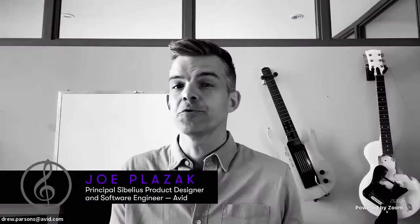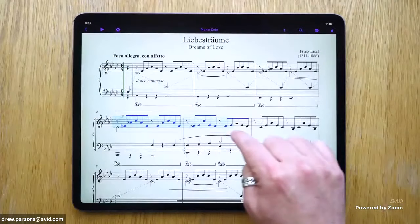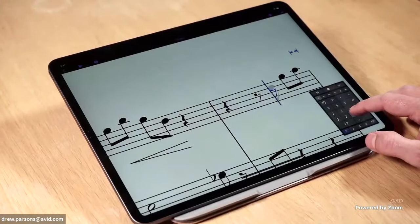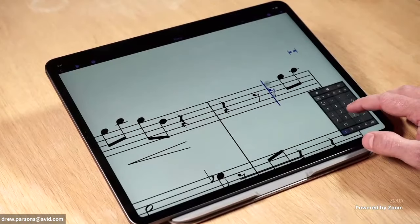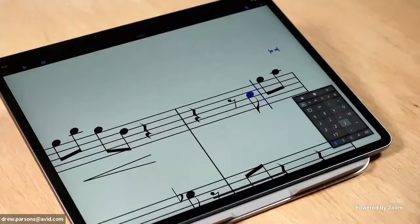Sibelius Mobile is an extension of our desktop application — you choose where you want to work. The touch screen and tablet offer a number of opportunities. The idea is that you touch the rhythm you're interested in on a keypad, drag up or down to place that note on your score, drag left or right to change the chromatic inflection, and let go — and that note is part of your score from then forward.